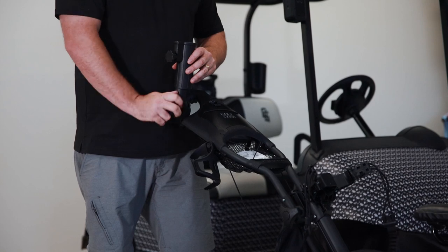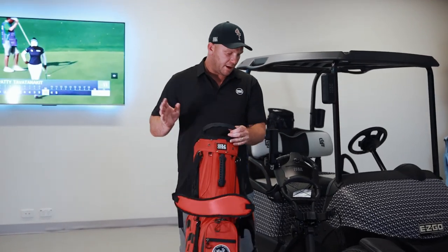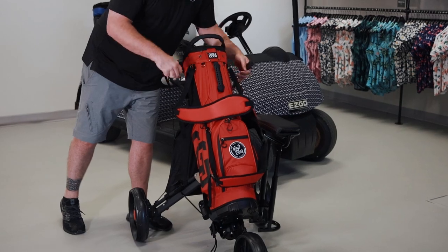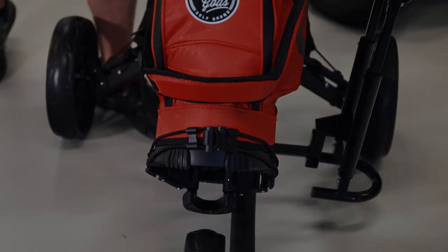Now your buggy's nearly set up — all you've got to do is put your bag on and you're ready to start hitting the fairways. To put your bag on, really simple — stand bag, cart bag, whatever you've got, simply put the bottom on, a couple of straps at the top that just join up. There's another one at the bottom, and now the bag's on nice and secure.